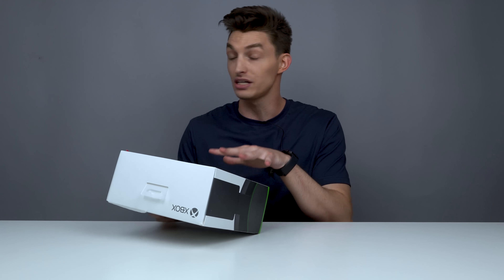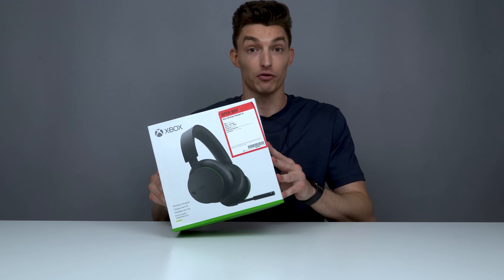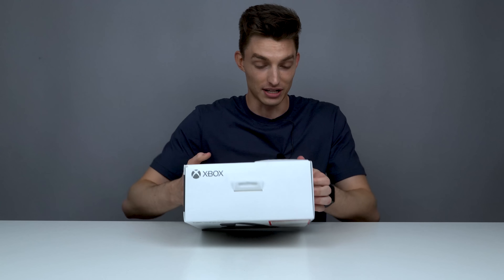Xbox promises this headset to be light, comfortable, and able to be worn all day — it does have a 15-hour battery, so it has to be comfortable, otherwise it's not going to be wearable. I did pick this up at Best Buy. It was the only one available because it's a highly anticipated product. They said they just didn't like it and the condition was excellent. So let's see what's on the back.